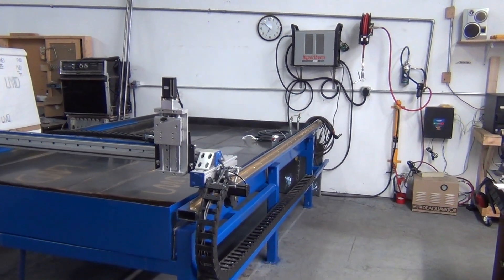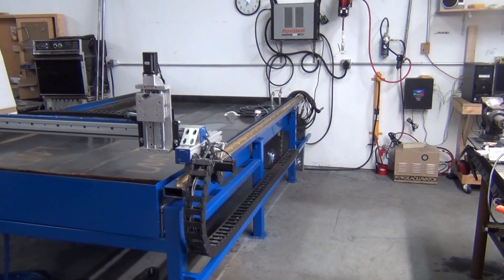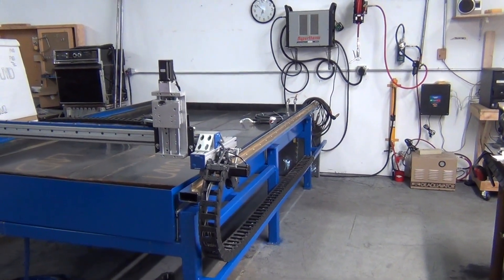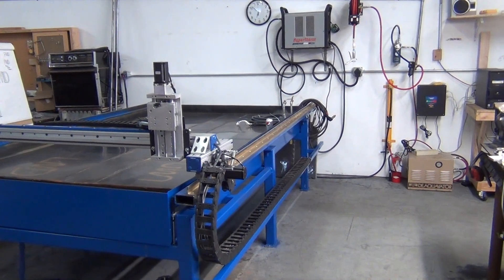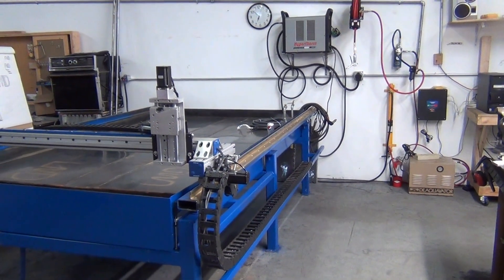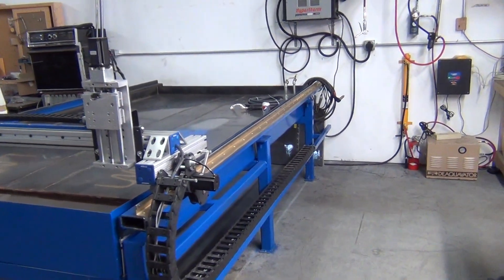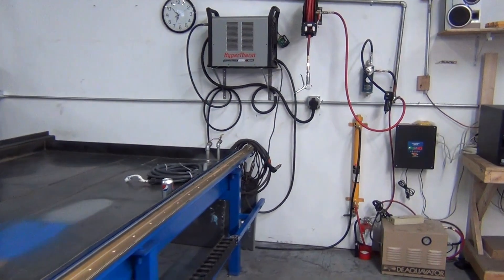This is another update of my CNC plasma table build — about a week since my last update. For you guys watching on Plasma Spider, this is the third one I've posted to show you what I've got going on here.